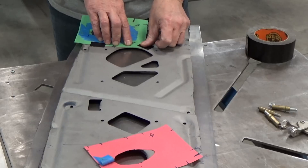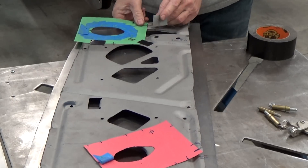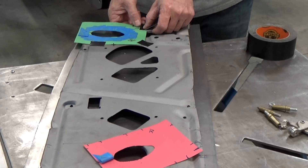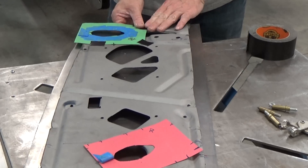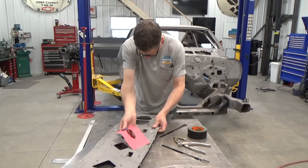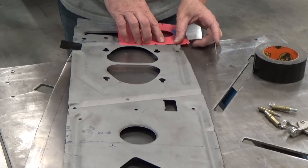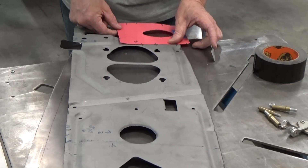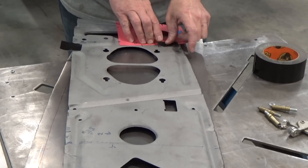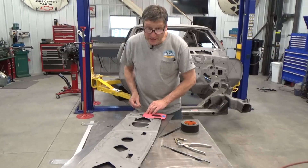What I'm doing here is I made some templates for where the rear down bars go into the trunk area. That way I can cut the new firewall to fit tight around those tubes. I made some lineup marks on the old package tray and then I'll transfer those to the new piece so that I can transfer my marks — eliminates the guessing game.